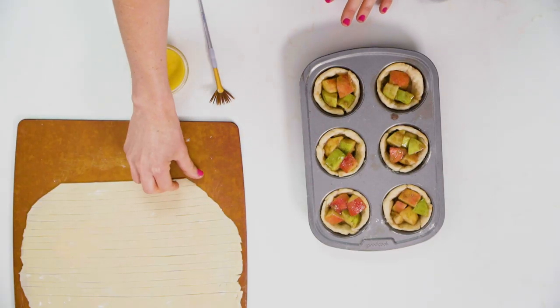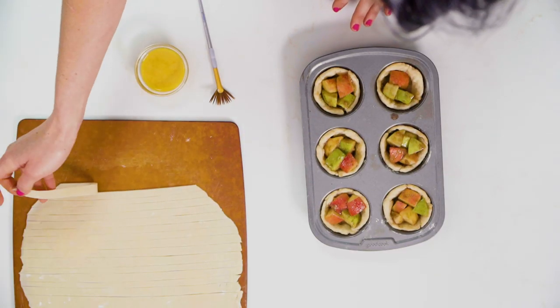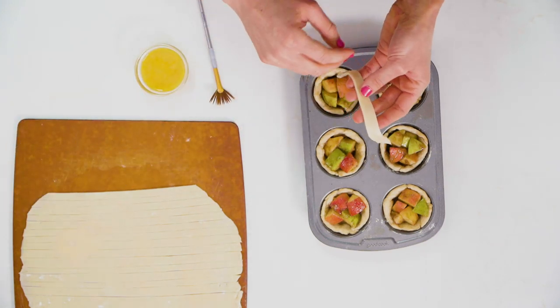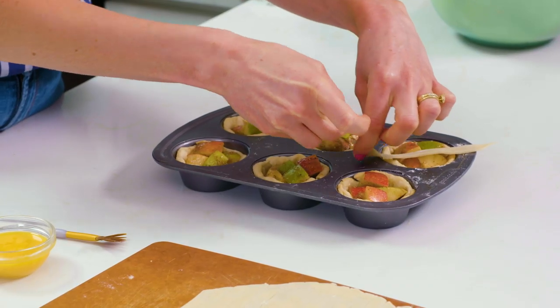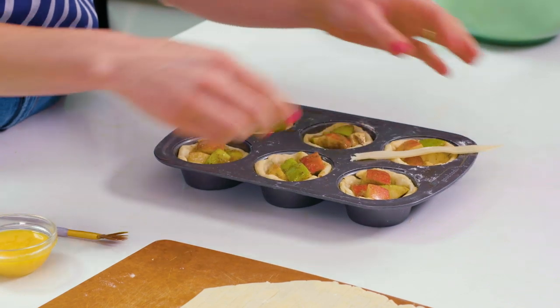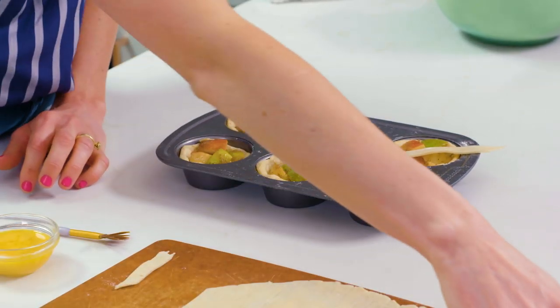I have this pie crust that I've cut into about half-inch thick strips and what we're gonna do — be patient because it's a little bit delicate but it's gonna look incredible — is we're gonna layer our lattice two by two over this. They are a little bit long so I'm actually gonna cut them in half.